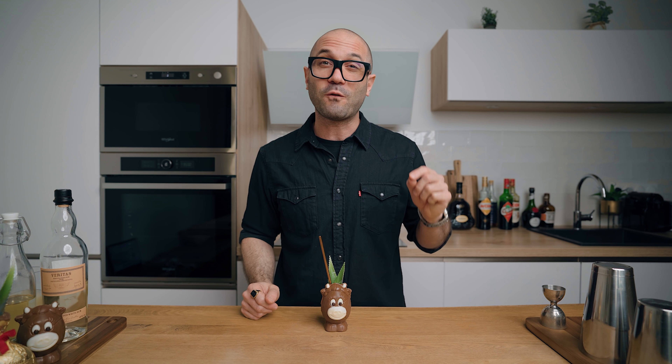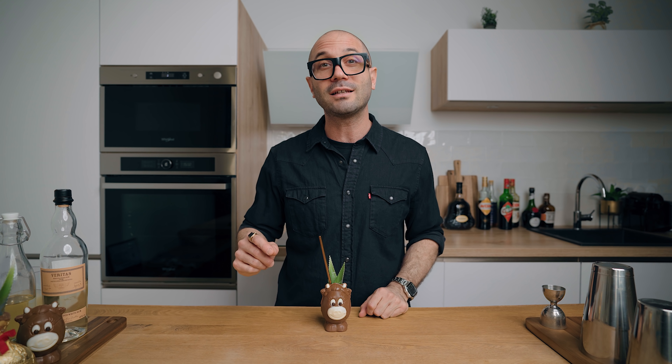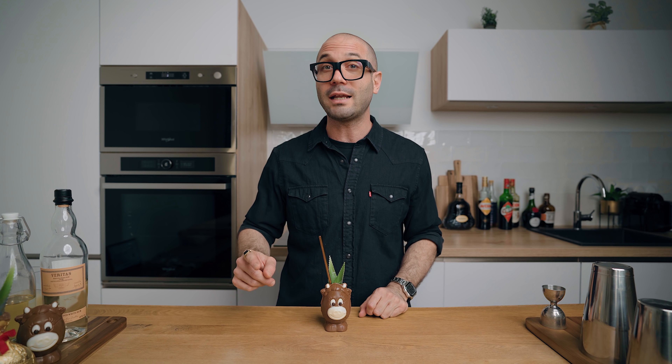That's it for me today. Thank you very much for watching. Don't forget to subscribe to the channel if you're not already, hit the like and the bell if you want to be notified when we post a new cocktail video. Until then, thank you very much, have a great day, and happy Easter — cheers!